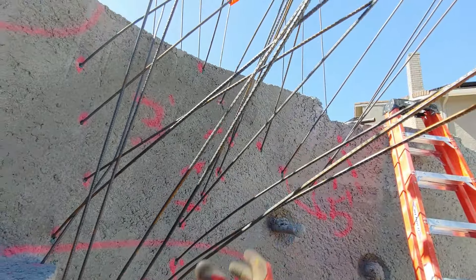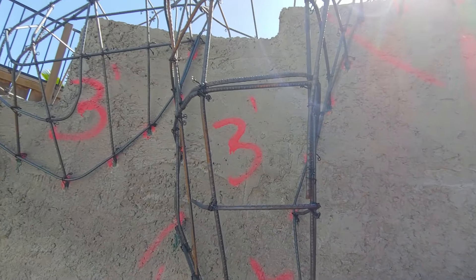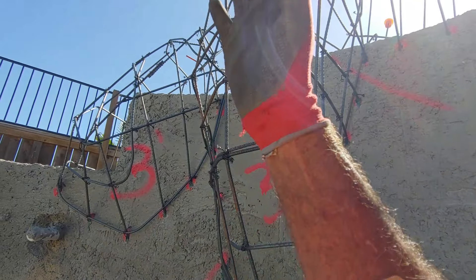Then we'll begin to do the other side — making those uprights and establishing that outer surface of this boulder, like we did over here. You can see it comes out straight and then begins to roll back. Always remember to have angles, not horizontal lines, in terms of the rock shape.